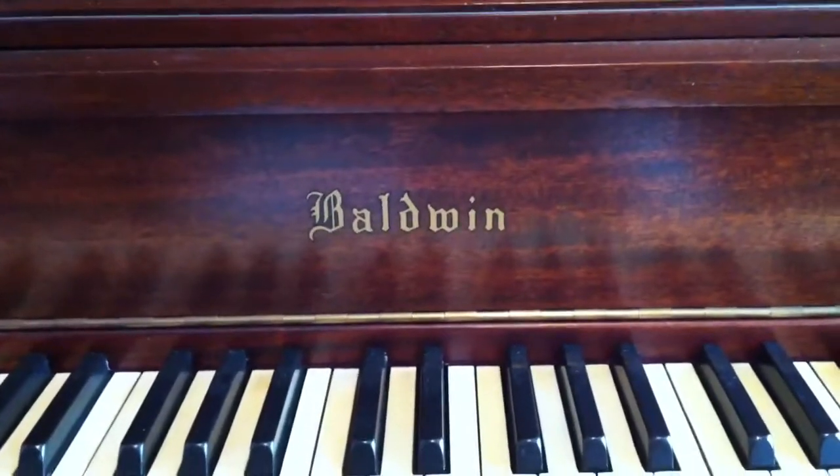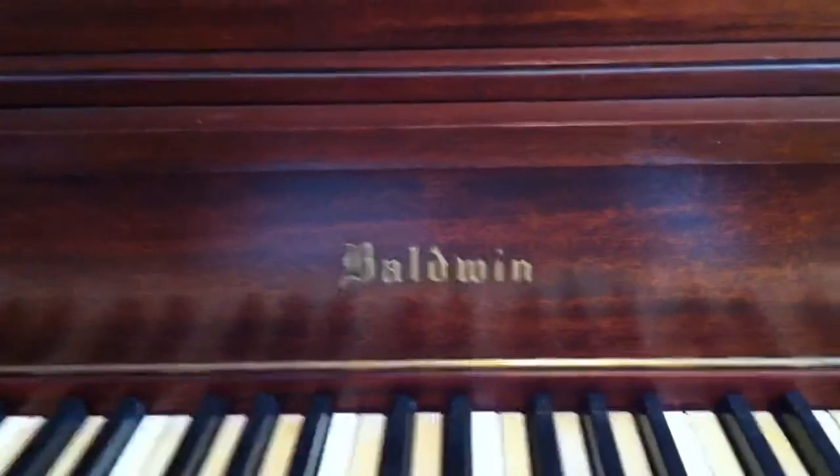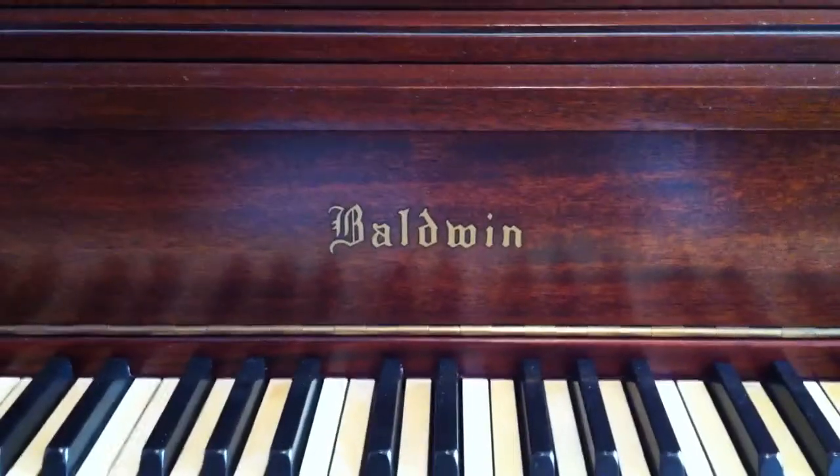Here's my second video. This covers some of the features and the way the Baldwin player piano works. It's an upright player piano, as you can see.